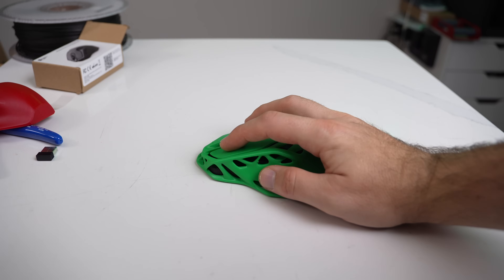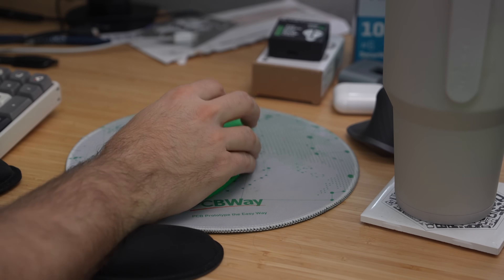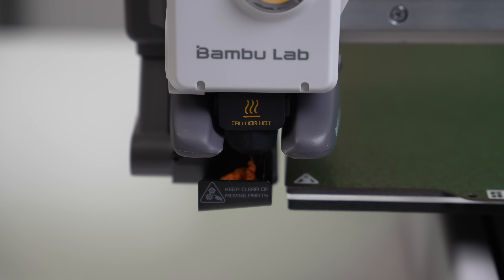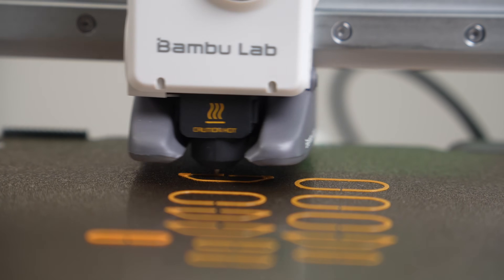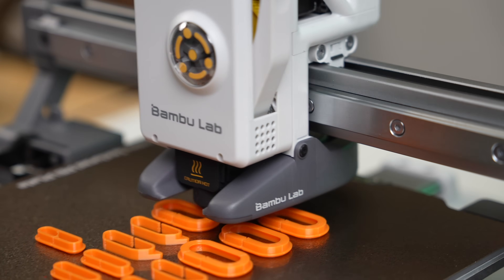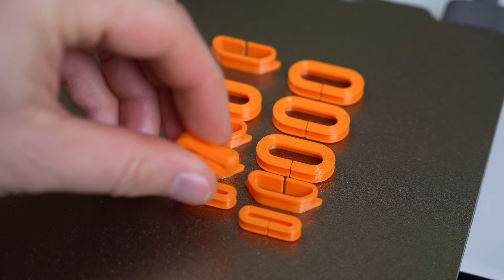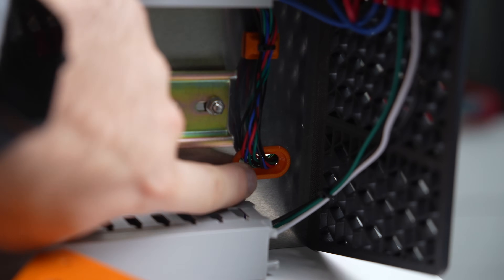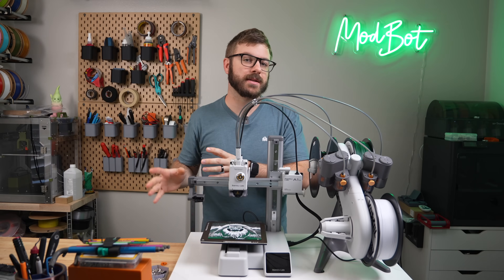I did confirm with Bambu Lab that the latest revision of the hotend I was sent is the one that's going to be shipping with all units from day one. After these initial test prints in PLA, I threw some 95A shore hardness TPU into the printer for some gaskets I needed for my VZBot build. It did an excellent job printing these out at high speeds with very minimal stringing. Softer TPUs will likely need settings adjusted, especially with speeds, but 95A performed great with just the stock settings.